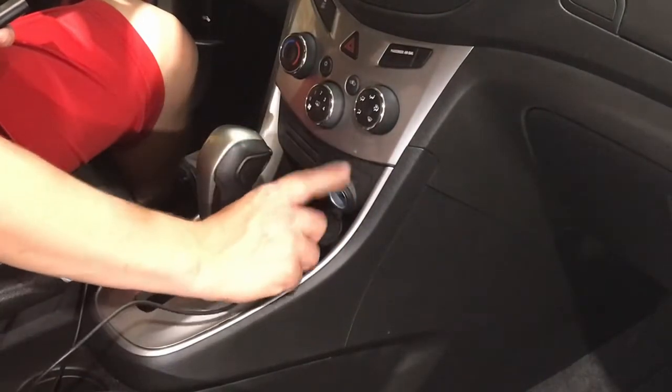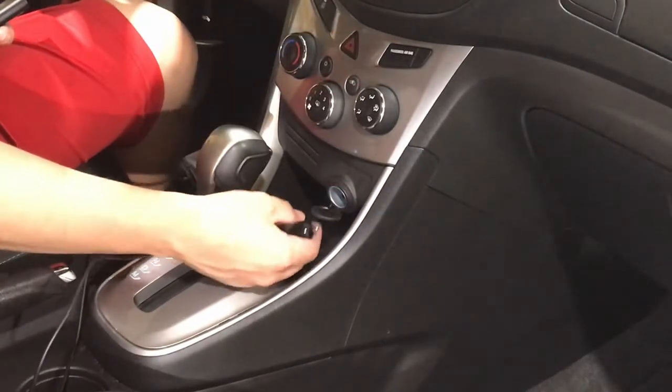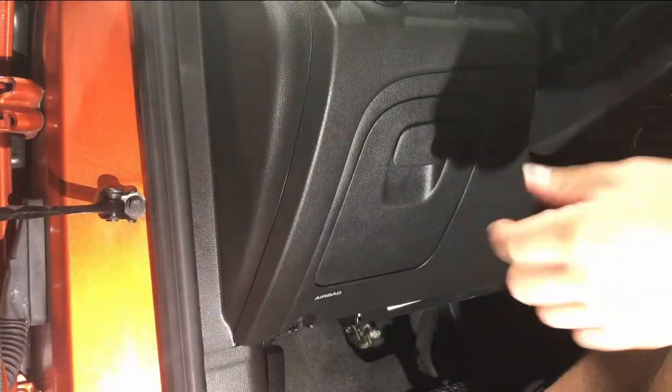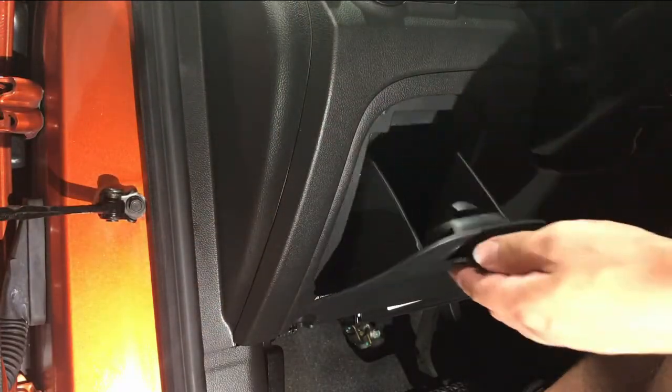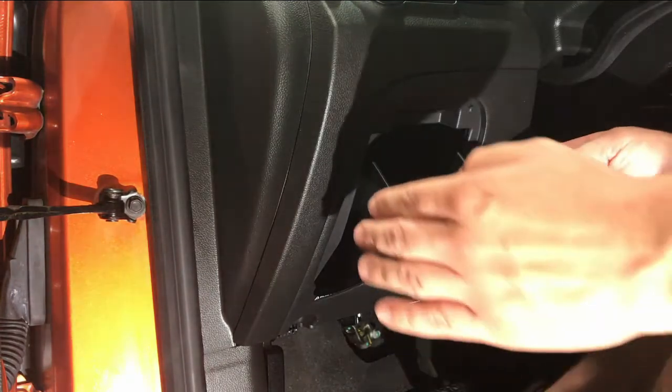The fuse for this is actually located on the driver's side compartment. So over on the driver's side we have this little compartment here — something you can store some sunglasses in, but actually it's where we get to the fuse.